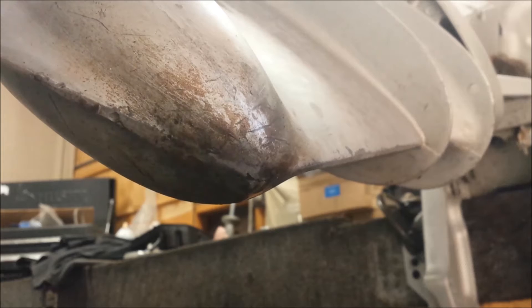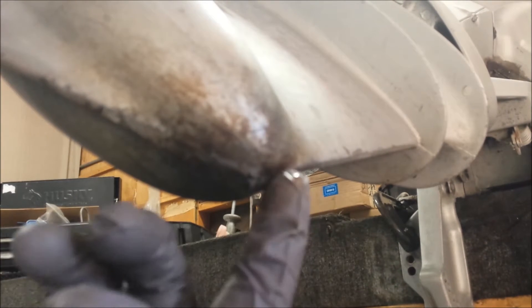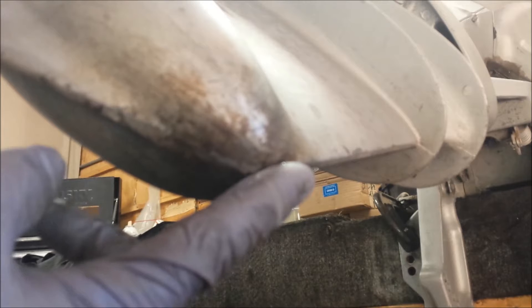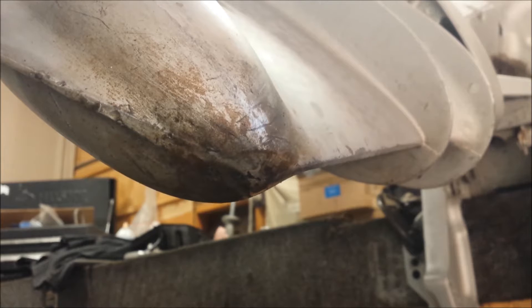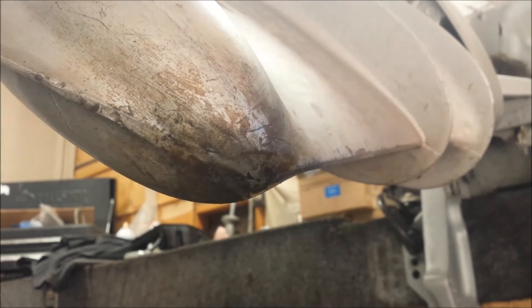Let me give it a couple of pumps — hopefully you'll be able to hear it. So that's pretty uncool. Don't know how it happened yet — water could have frozen there, could have hit something — but either way it's a serious problem. So I'm going to get the lower unit off, get it on the holding fixture, and we'll see what the gears inside look like.